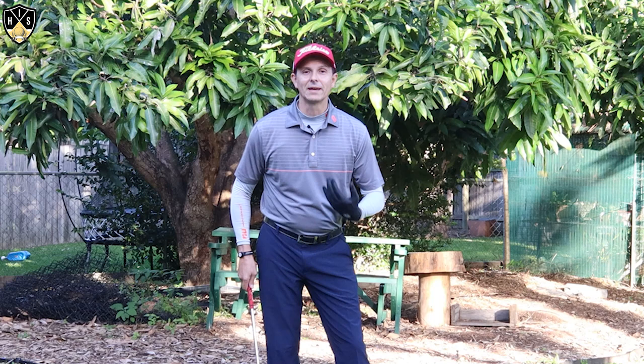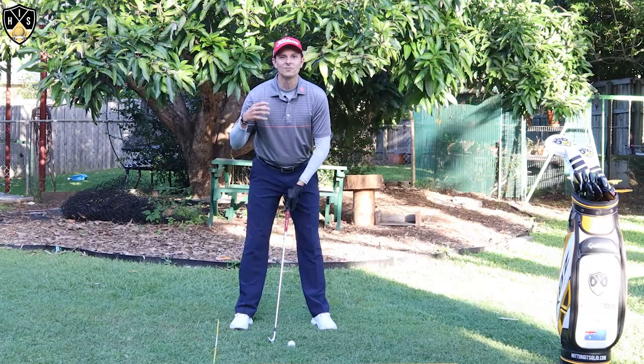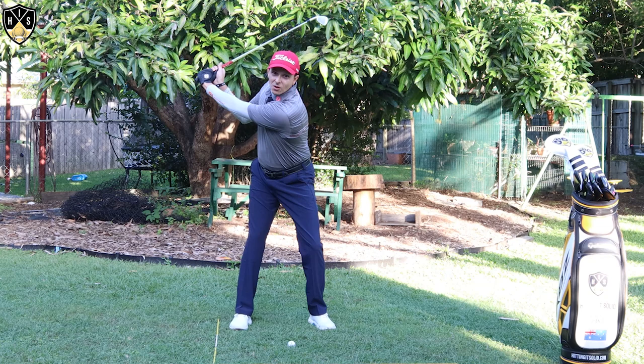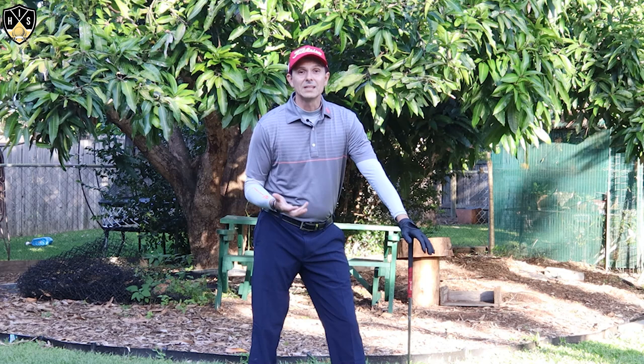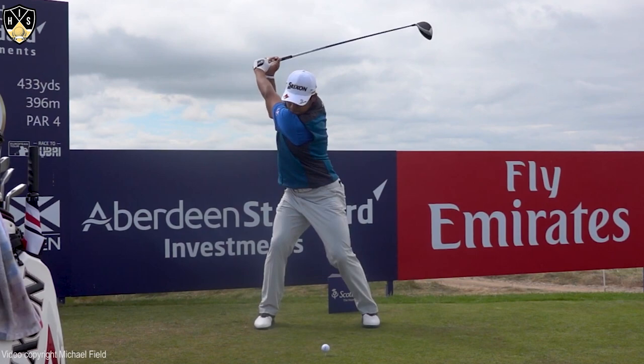So he does a pause — a very distinct pause — it's obviously made a lot of media this week at the top of his backswing. But the important thing to know is that pause is actually very, very small, and he still keeps his whole body moving during the golf swing. So what he does is he gets to the top, and there's a tiny little pause before he goes through the downswing.